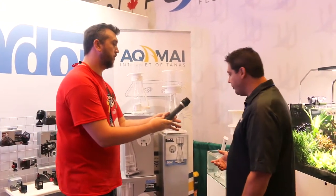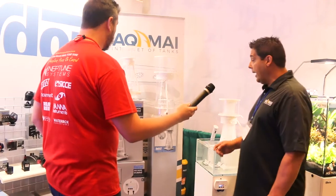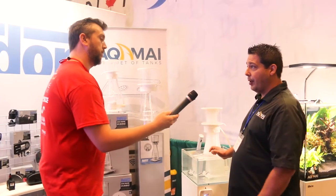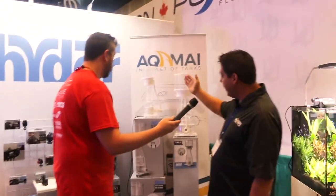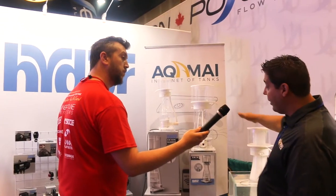Absolutely. So the new protein skimmers are going to be named the ESK Protein Skimmers. It's a pipeless protein skimmer design, and it uses all of our CELTS DC drive pumps, so there's going to be a DC controlled protein skimmer. We have three models to choose from in the line. The smallest is rated for a 150-gallon aquarium, 250 on the midsize, and up to 400 on our largest model.